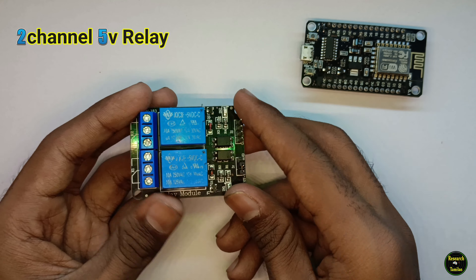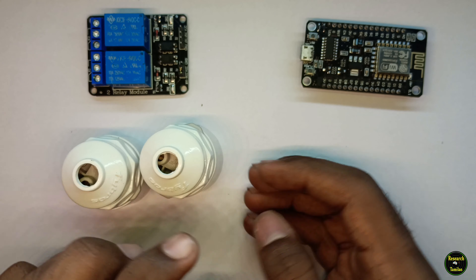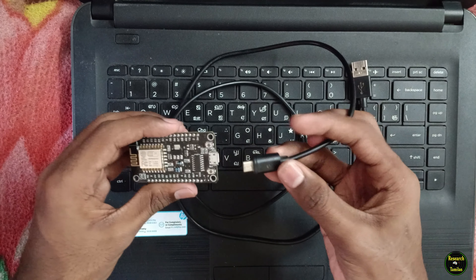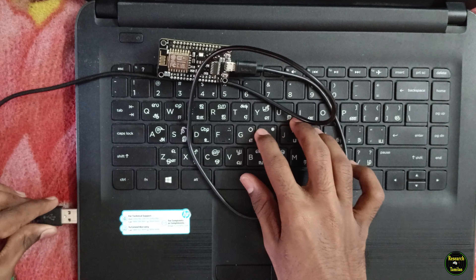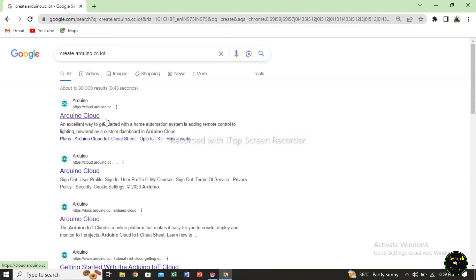Next we need to switch on and off the relay. This is a dual channel 5V DC relay. This is for turning a bulb on and off. Next we need to place a bulb. Next we need to supply a two-pin plug. First we need to change the program, and we need to use the NodeMCU board with the USB cable. Ok, first we need to open the Chrome browser. We need to go to create.arduino.cc and open the Arduino Cloud.